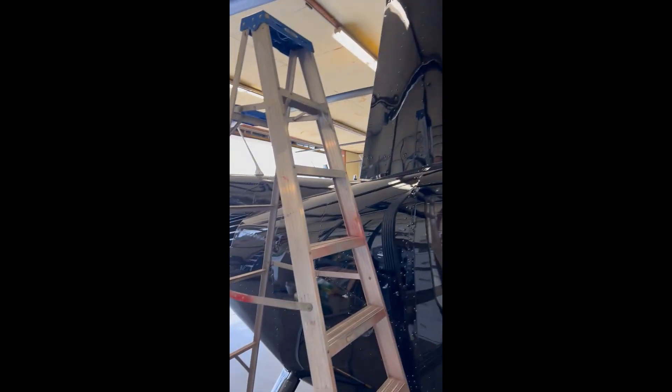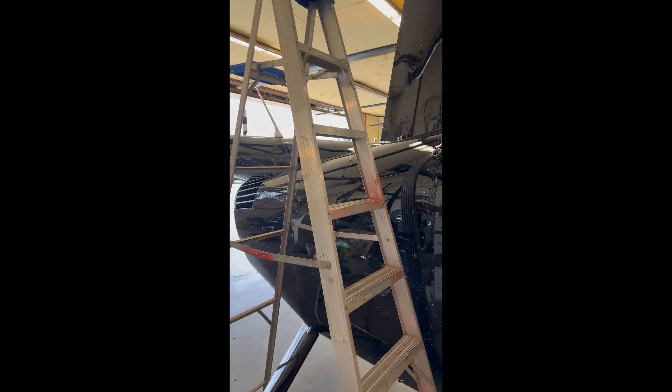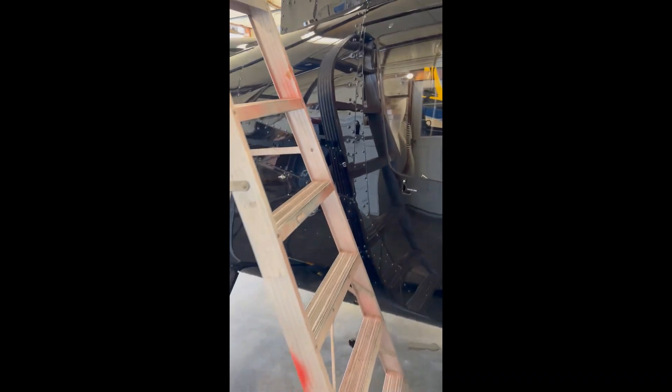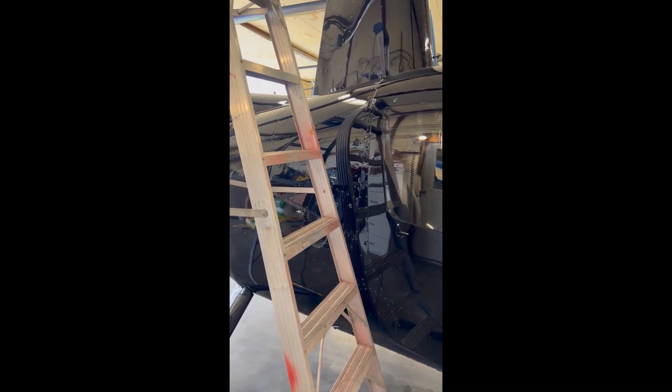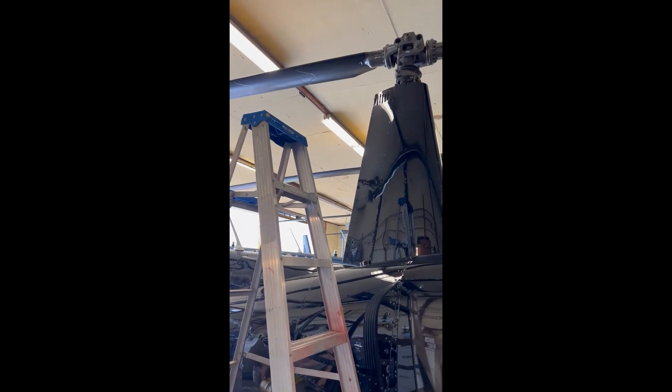One of the first things you want to do when you check your pitch links is get an eight-foot ladder. A six-foot ladder is not tall enough, but an eight-foot ladder works quite well. I don't really like the idea of opening the door, stepping up on the deck, and putting a shoe with tar all over it on the leather seats of my six-hundred-and-fifty-thousand-dollar aircraft. So we get an eight-foot ladder out and check the pitch links — it makes it very easy to reach them.